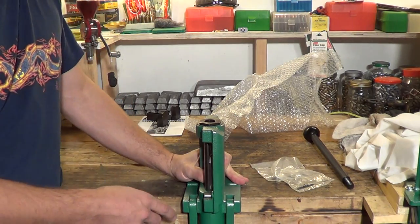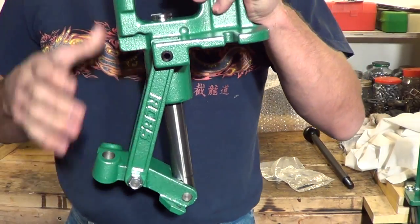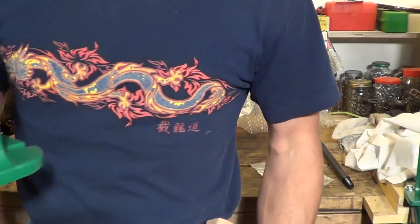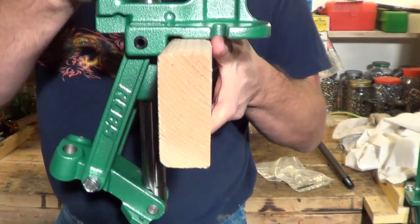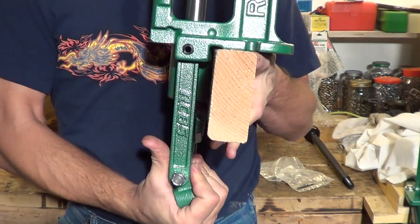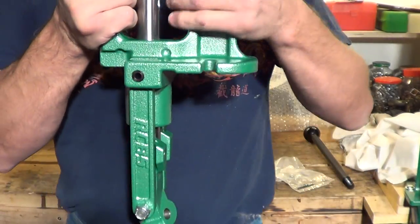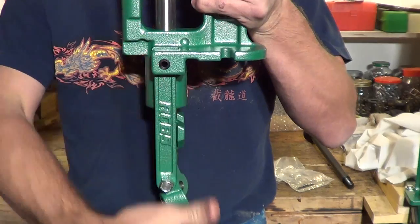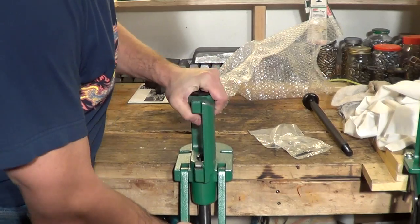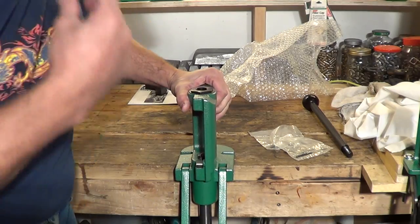One thing that I really like about this press is the way the linkage is. Let me get this board real quick just to show you what I'm trying to mention. If you mount this flush to your bench and you operate the linkage, there's no linkage that's going to hit your bench. Because I've had presses like my Dillon, for example, where it actually goes down. So if you have a flush mounted type bench, with this press you don't have to worry about your linkage interfering with your bench. That's one of the things I really like about this press.